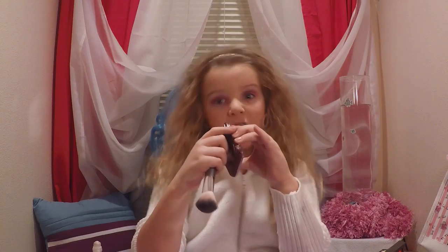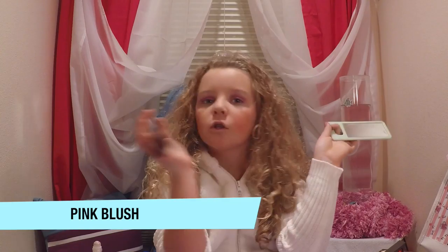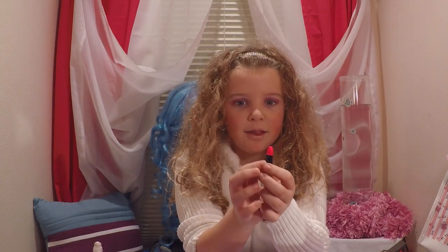Now we are going to do pink blush. Now we are going to use this bright brownie.